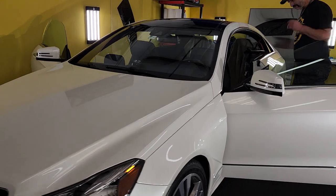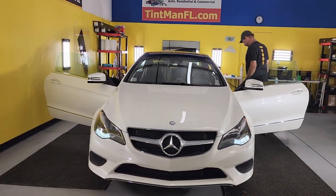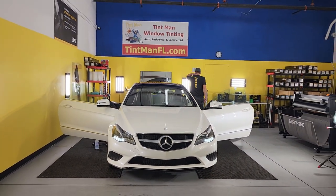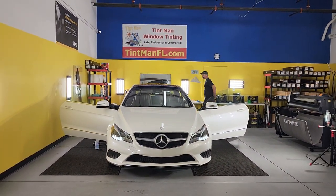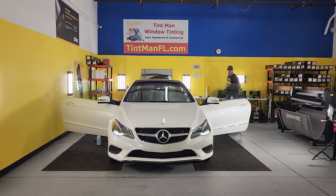This is our Winter Garden location. We also are located in Longwood, Winter Park and the Villages. You can learn more about our window tinting services and follow us on YouTube for more tricks on how to get a good quality tint job at tintmanfl.com.